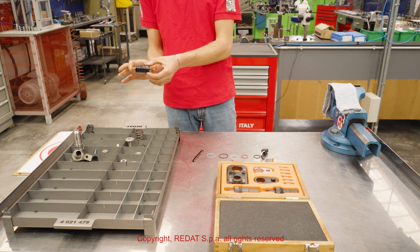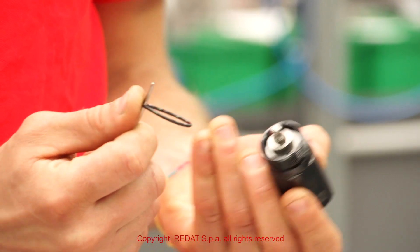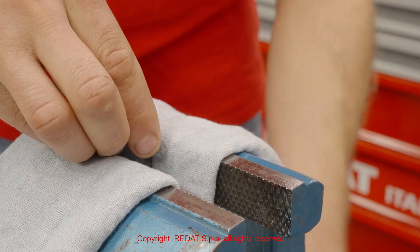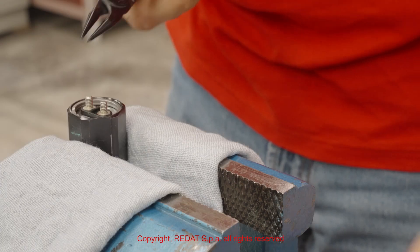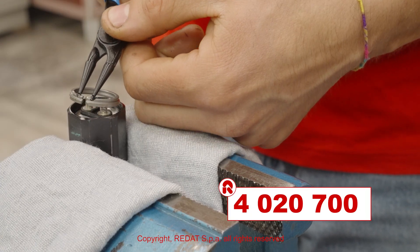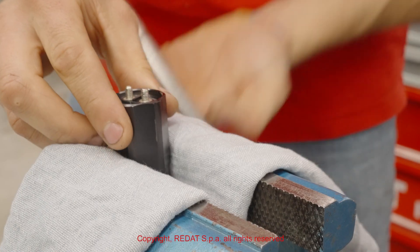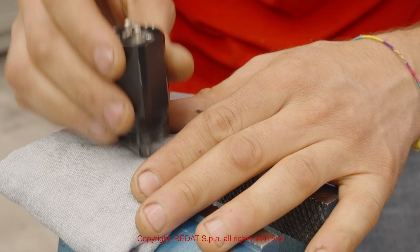Finally, we proceed by disassembling the solenoid group. Using the pliers 020700, we can remove the elastic ring and all other internal components.